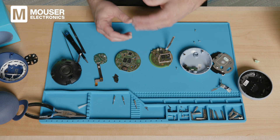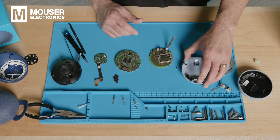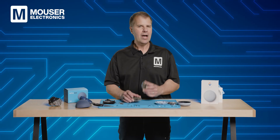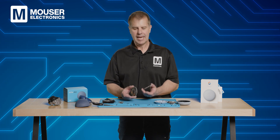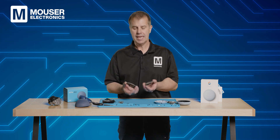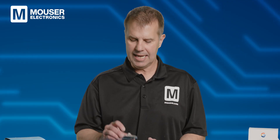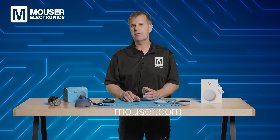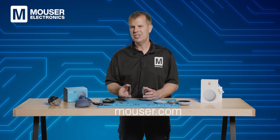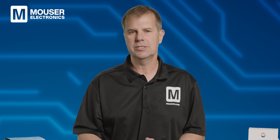In both of these products the functionality is very similar and many components are the same, but looking very deeply we see different design decisions that affect not just how it works electronically but also mechanically and how you interact with it. For low cost consumer products, the quality of the engineering is really high level, both from the electrical side and the mechanical construction. I hope you've enjoyed this episode of Tech Teardown, sponsored by Mauser Electronics. If you're looking to learn more or purchase the ICs or components we've seen inside these products, head over to mauser.com for data sheets and other detailed technical information. Thanks for joining us — we hope to see you again soon at the next Teardown.